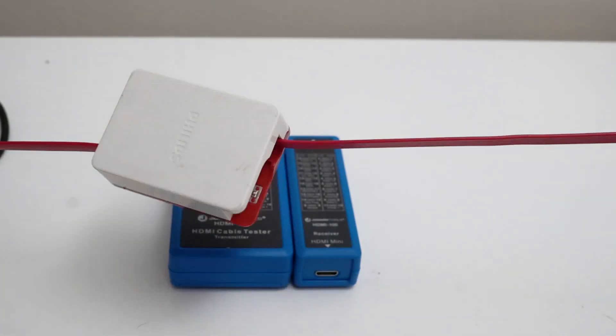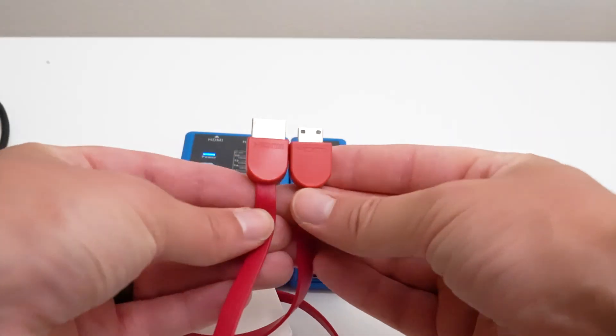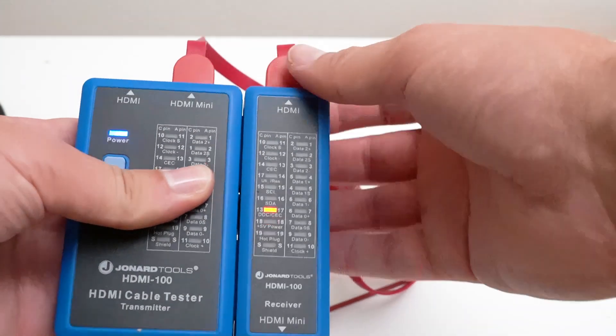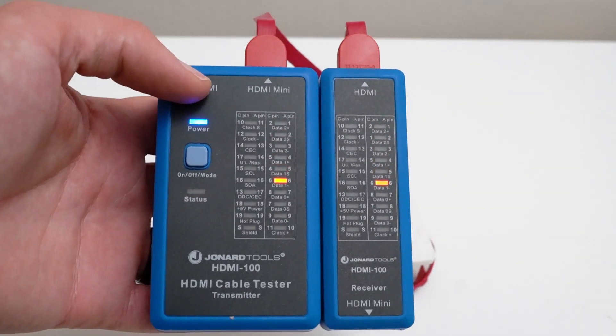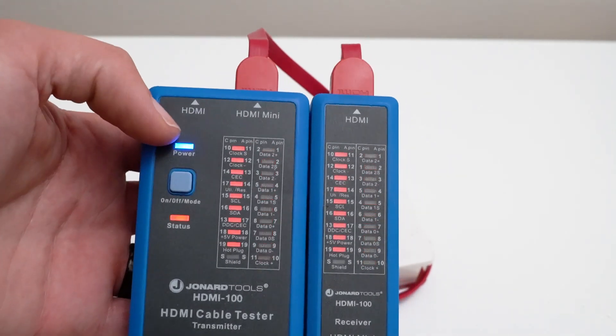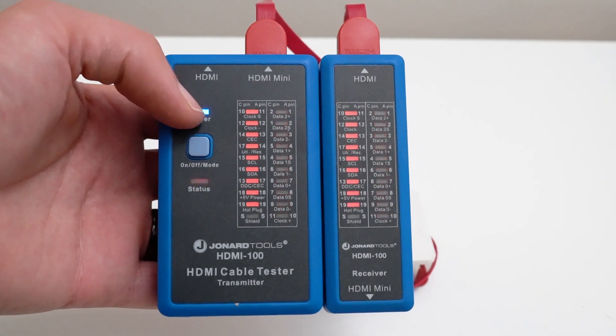Then simply grab an HDMI cable and plug it into the device. The tester should automatically start scanning for faults. To switch from fast scan to full display mode, simply press the on-off mode button until you're on the setting you need.